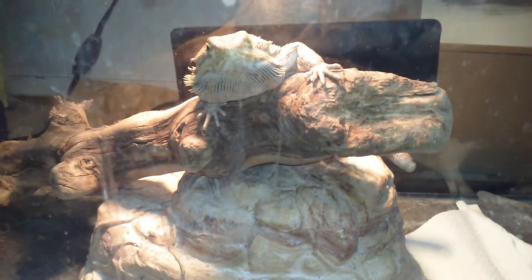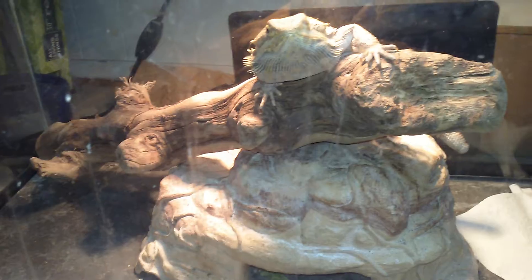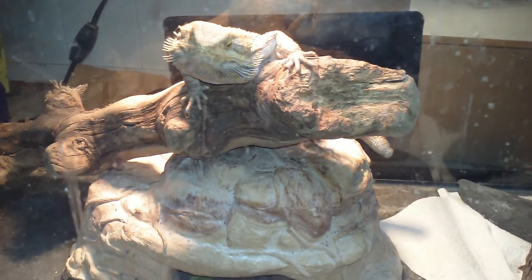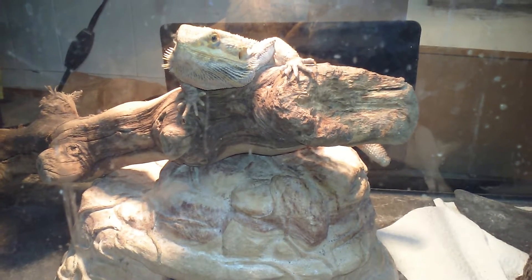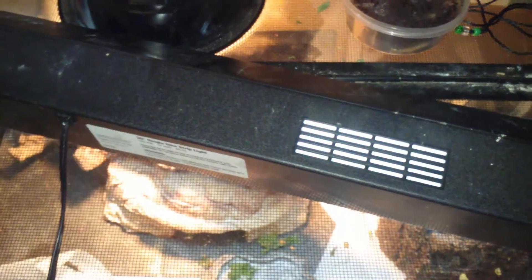And then he likes to be a lizard. He loves nothing more than climbing, jumping from that log to that log, getting out of his cage, and running around. And all that really started going into full effect when I did one thing — and I see that light, that UVB light.